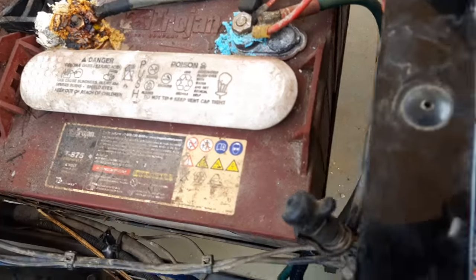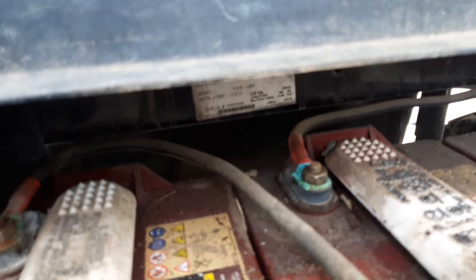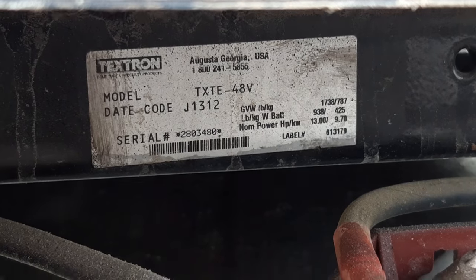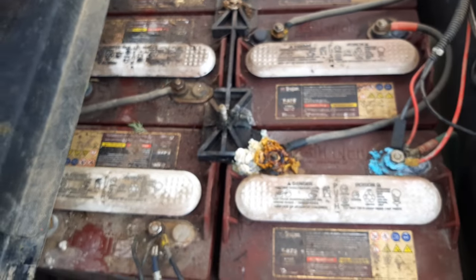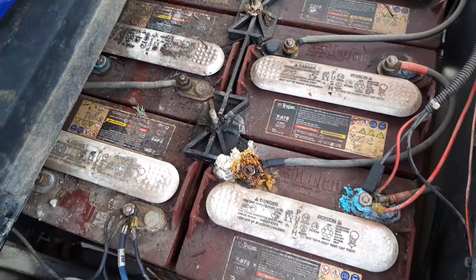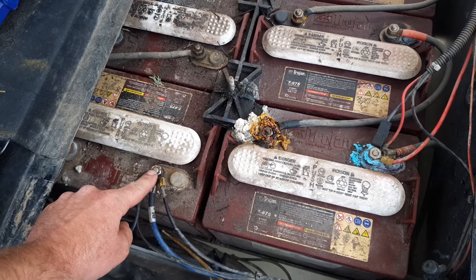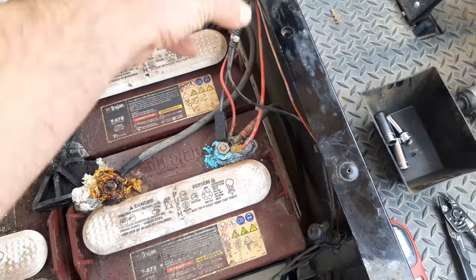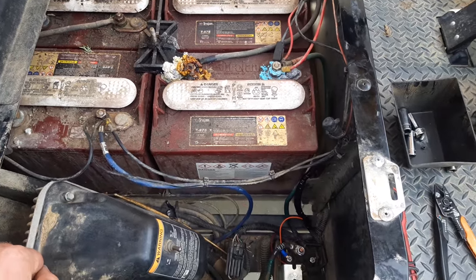Get yourself a good digital voltmeter and check the battery voltage. If you pop the seat off, you can see the model number - this one being a TXTE 48-volt - and the date code if you need it. With the seat off, you can see there are six batteries. I thought they would be six volts, but they're eight volts apiece - six times eight equals 48. They're all wired in series, so land your negative terminal of your meter here and your positive where all the wires come together. That should read a full 48 volts if it's charged. I did that and still no good.